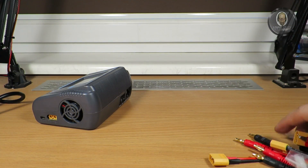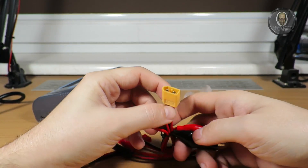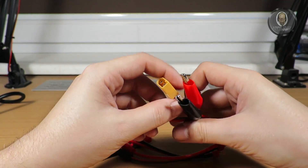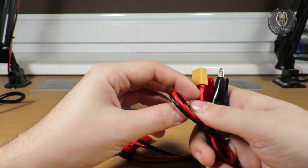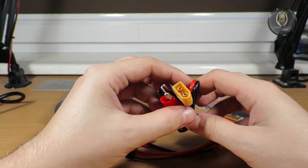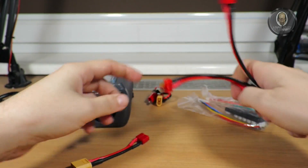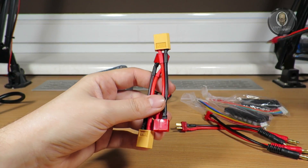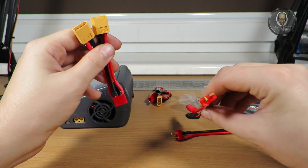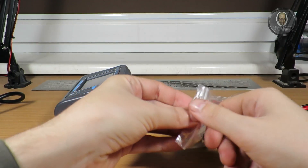In the box we also get a cable for powering the device from an external battery — maybe a car battery or a UPS battery. You also get Dean T cables and adapters. Interestingly, it's the reverse of what I made myself — I have an XT60 on the cable with Dean T on the other end, and they have it the opposite way.